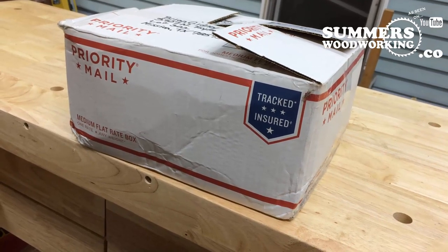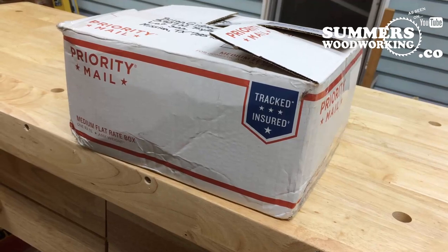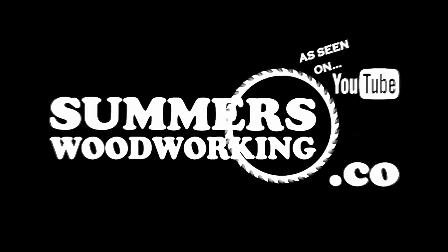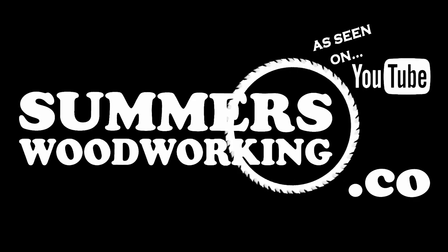Hey, today's mail call — if you want to see what's inside, stay tuned. Hey guys, I just put out a video not too long ago explaining that my shop burnt down and I'm going through some struggles. Well, a friend of mine and a viewer had some extra tools that he said he could part with and he sent them to me. This is mail call, so let's get to it and see what he gave me.